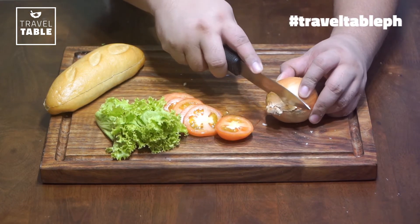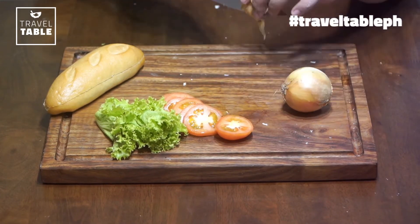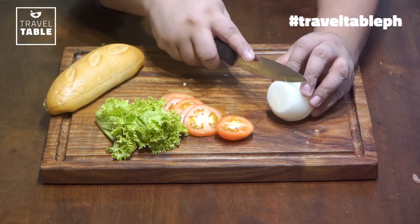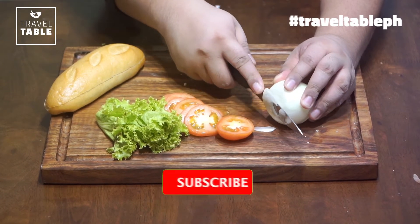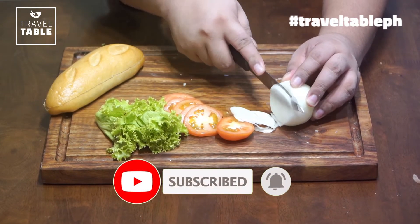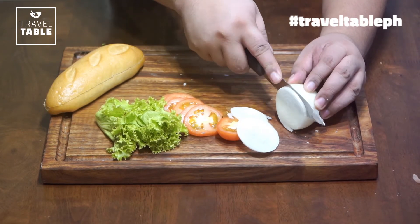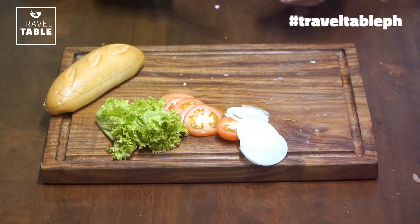Ang ating white sibuyas — babalatan muna natin. Bantot pero eto hindi tumatapang na sibuyas, so okay lang. Two white sibuyas, iiwain lang din natin sya nang manipis. Ilan ba ang kaya nyo? Kaya nyo ba yung hubog nyan? Settle lang naman ang flavor ng etong sibuyas, para additional kick lang doon sa ating mga fresh na ilalagay sa banh mi.